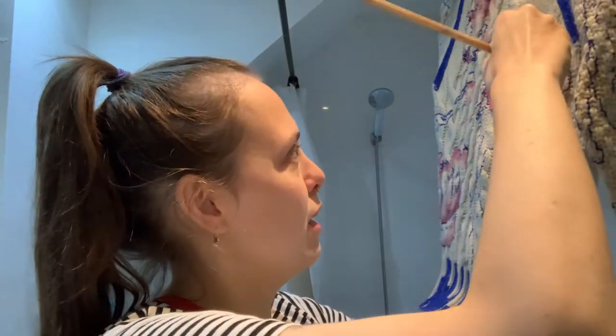I feel like Bob Ross — I'm just like, oh, there's no mistakes, there's just happy accidents in my jumper painting.